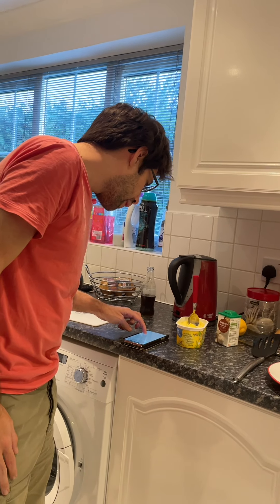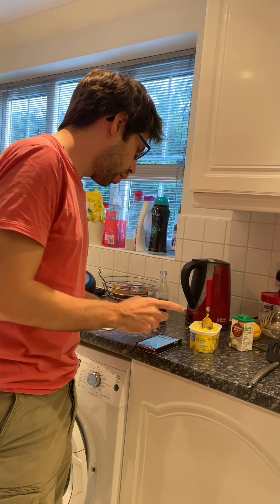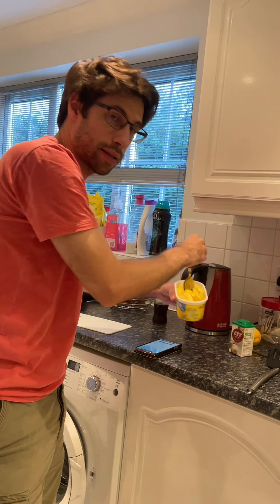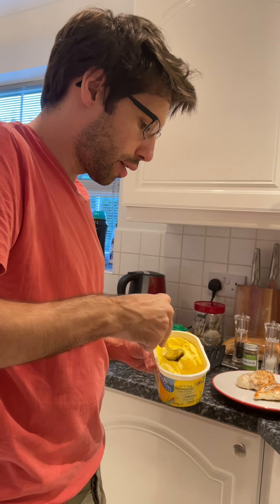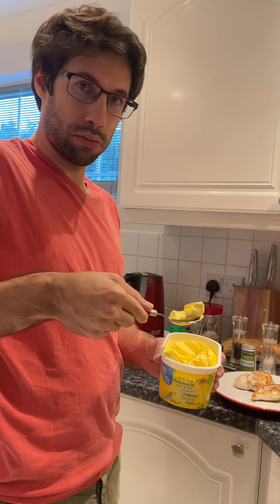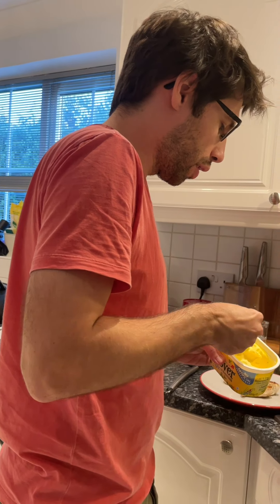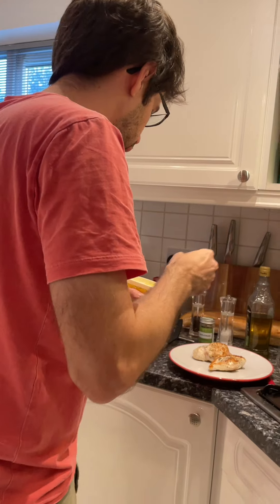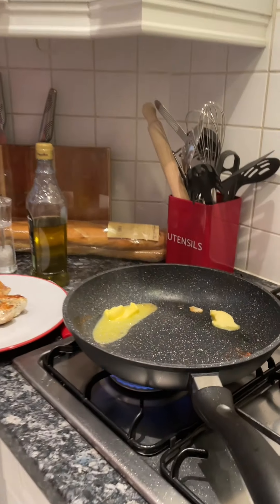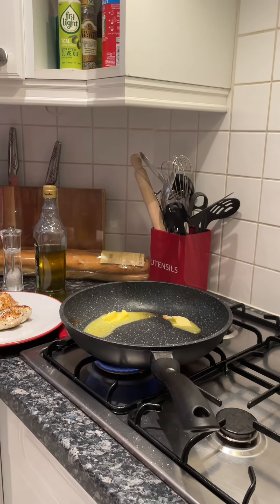We'll just check it and keep heating it later. I now need to melt the butter — it's one and a half tablespoons of butter, so that's what I've measured out. I'll melt the butter, stir in garlic — that's one and a half crushed cloves, but we're using chopped garlic. I'll keep stirring it with the spatula so the butter doesn't burn.